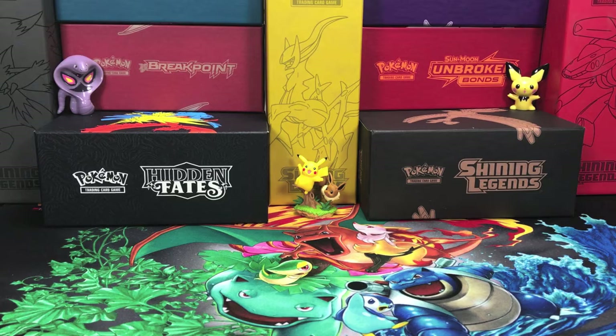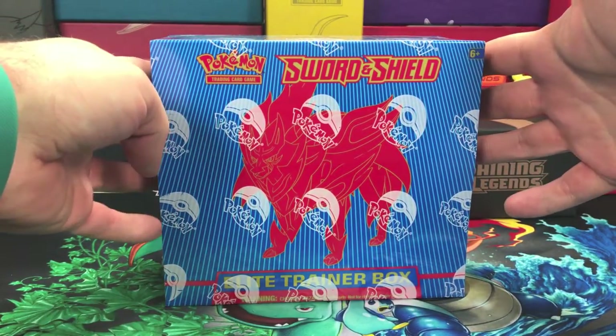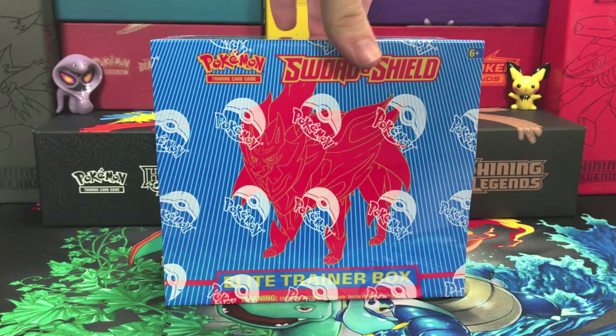Welcome back everybody to another exciting Pokemon video. In today's video I'm very excited to be opening up a Sword and Shield Elite Trainer Box, this one featuring Zamazenta from Sword.